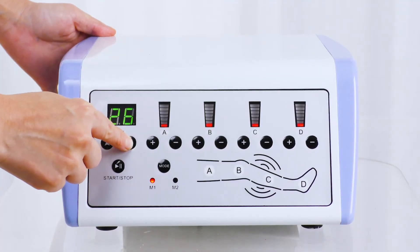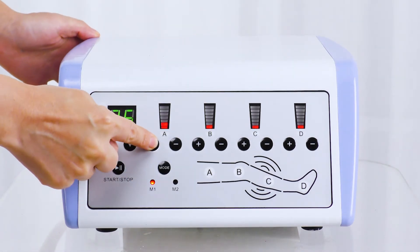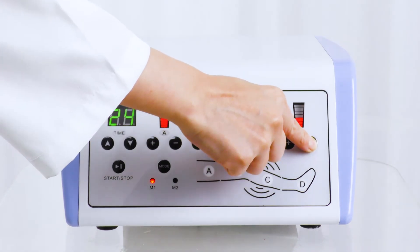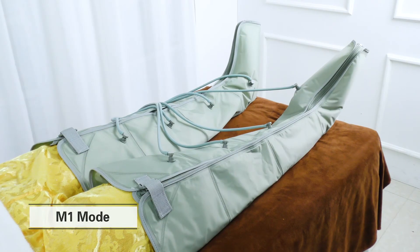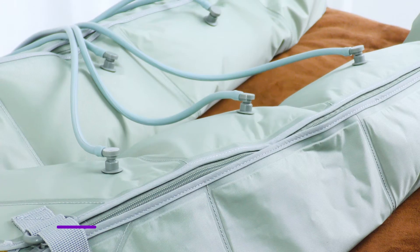Adjust parameters and click start. The energy ranges from 0 to 7. It is recommended to set the energy between 3 to 6. The maximum working time is 60 minutes. It is ideal to treat between 20 to 30 minutes. M1 is alternative mode, suitable for those who opt for massage and detoxification.